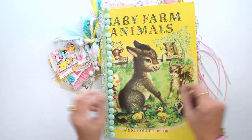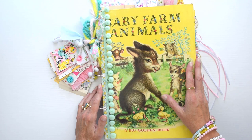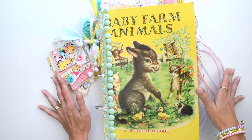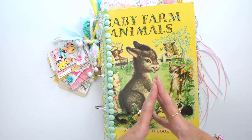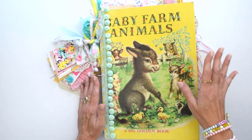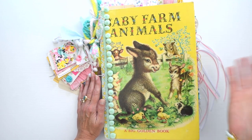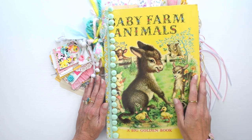I wanted to make my own planner because store-bought planners never exactly met my particular planning needs. Either they had things I didn't want to track, didn't have things I did want to track, or the size, layout, or something wasn't quite right. I figured if I can make my own journals, I can make my own planner — and you can too.